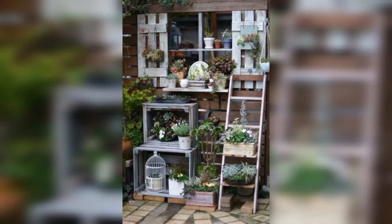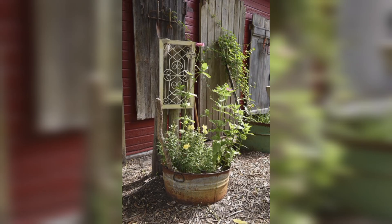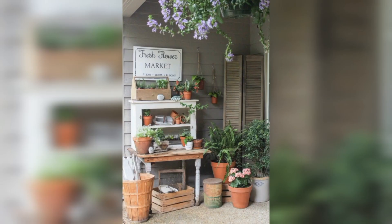The vintage ladder can be repurposed into a plant stand, providing a unique and eye-catching way to display your plants. And this vintage wheelbarrow can be transformed into a charming garden planter that's perfect for adding a rustic touch to your garden.